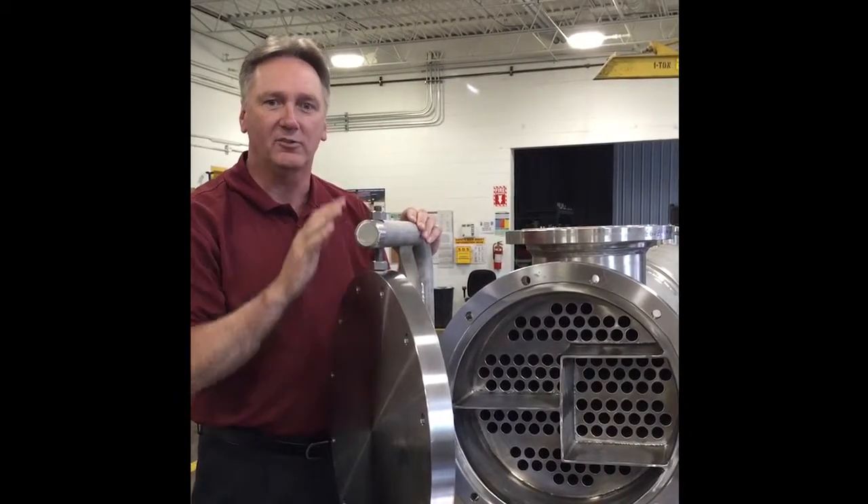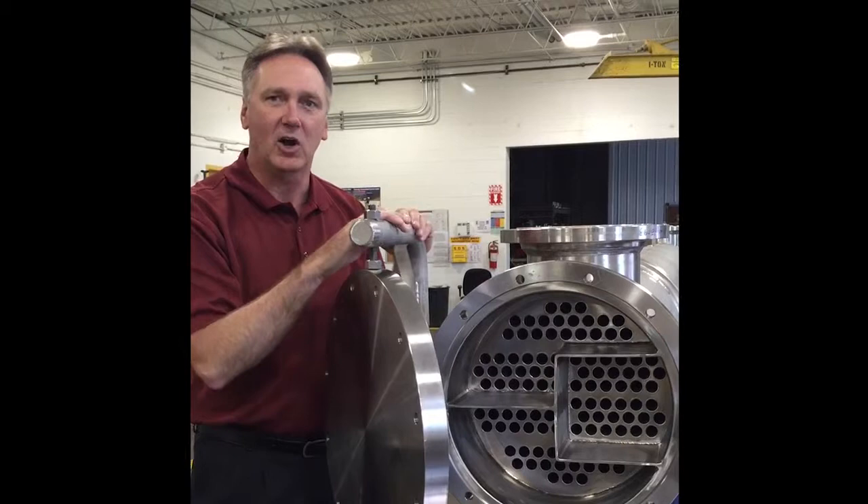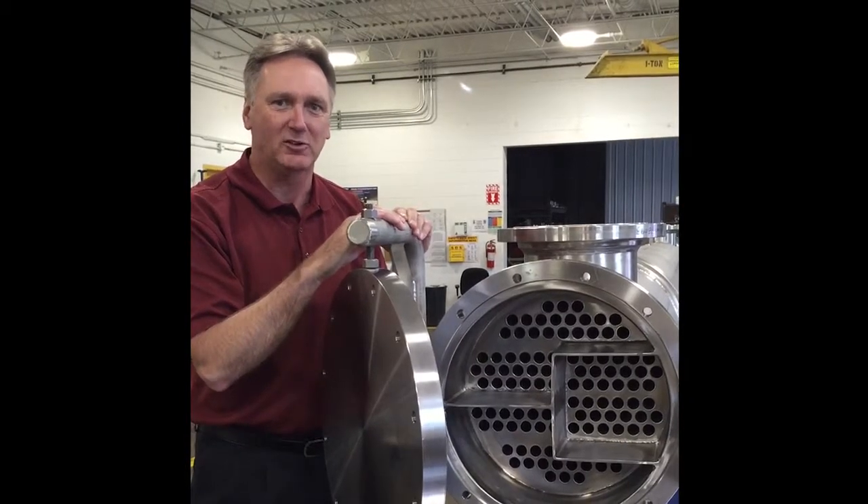For the small added cost, these are a big time saver that avoid costly injuries and damage to your heat exchanger parts.